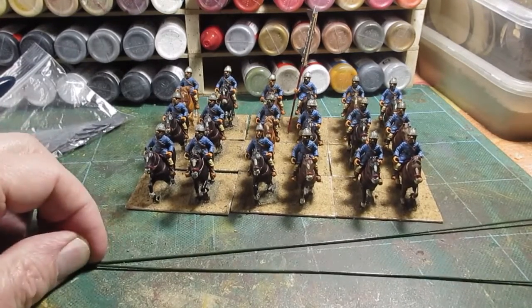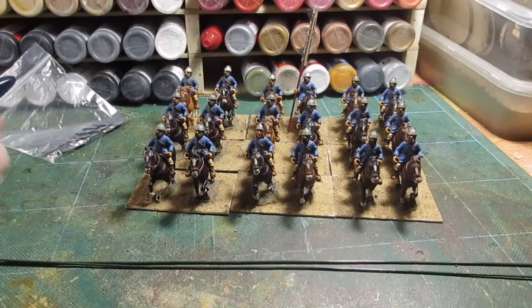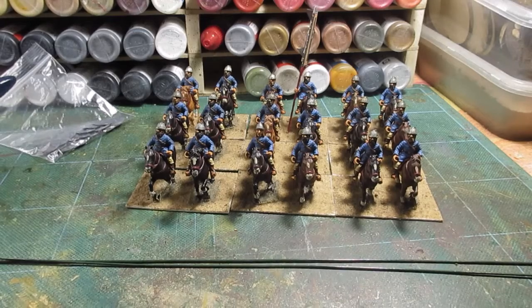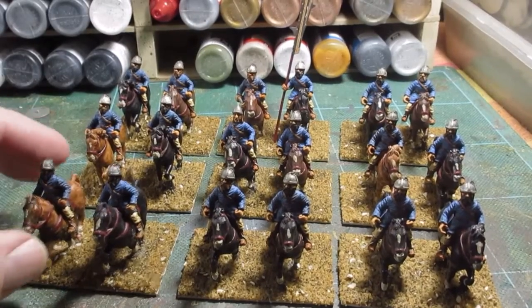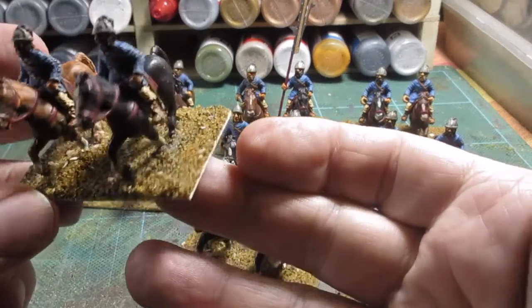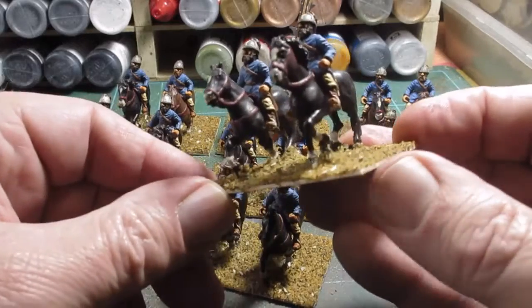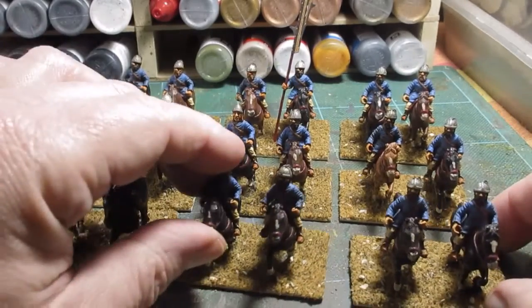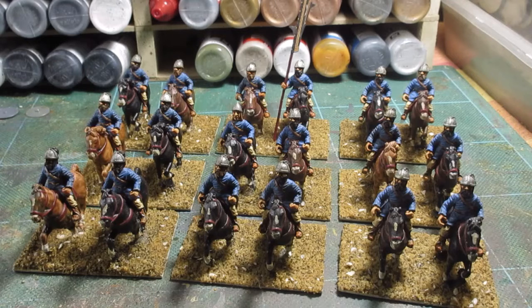I'm going to do the sand and glue, and I think I'll finish the basing while there are no shields and weapons on them — it's easier to work around that way. There's some new basing done now and it looks a lot better, thickened up a bit. It hides the bigger horse bases nicely, and it'll be better for dry brushing. I'll use a standard brown three-shade dry brush, then flock and tufts.